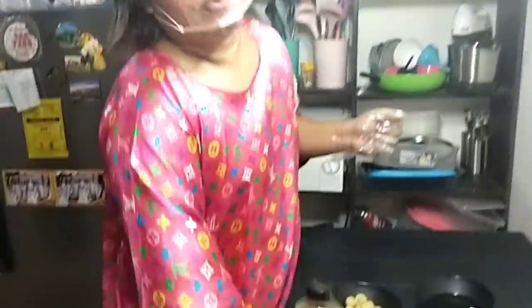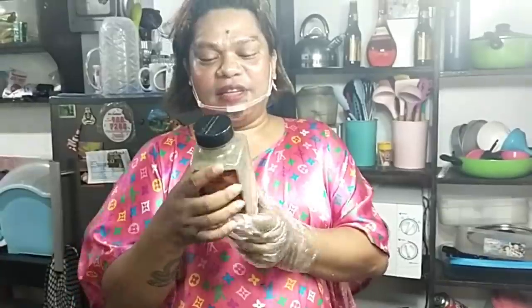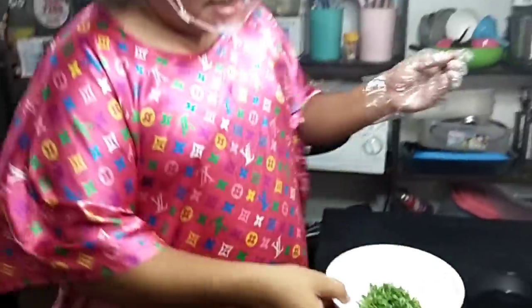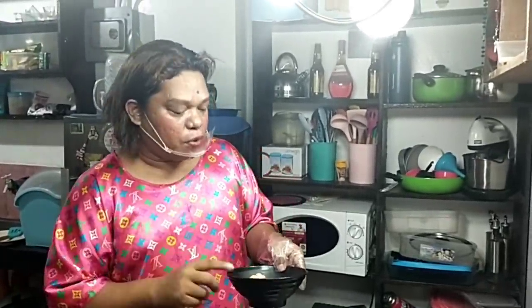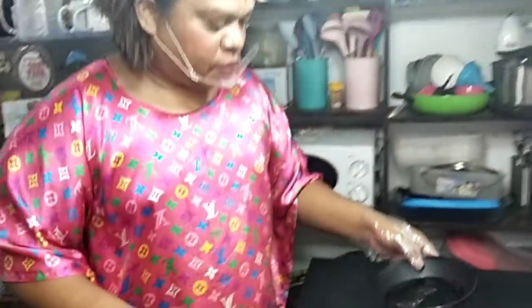Meron tayong soy sauce, one part. Tapos meron din tayong paminta. At meron tayong fresh parsley — may parsley pa tayo. And meron din akong mushroom button, kailangan din natin siya hiwain. And of course, ito ang mushroom at yung sabaw niya — yung brine niya — ito ang sabaw natin mamaya sa pagluluto. And of course, meron din tayong cream.